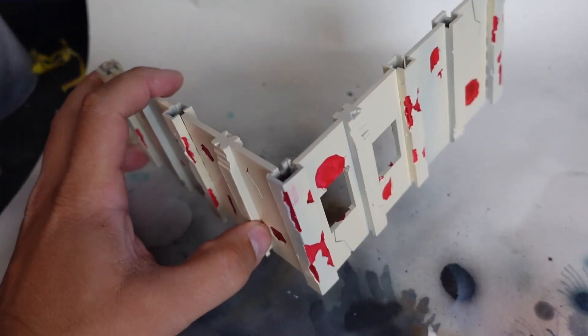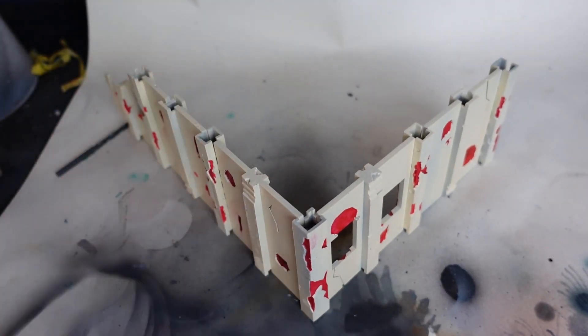With this being modular terrain, I wanted to make sure I could focus on that modularity as part of how we're going to paint this model — meaning I want to make sure these pieces work regardless of how you assemble them. I started with an ivory primer from the hardware store, and then I took all the broken sections of the wall and painted them red with contrast paint. However, this was a mistake I was going to have to fix later.